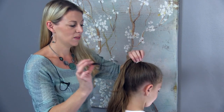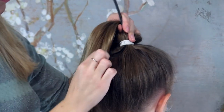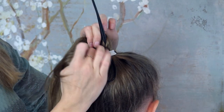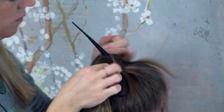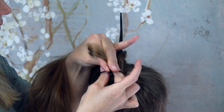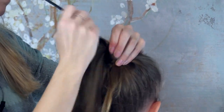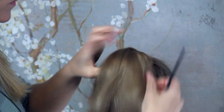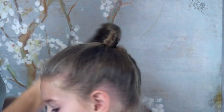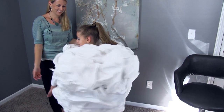For our head in the clouds costume we're going to do a very simple hairstyle, just a hair wrap ponytail. Take your topsy tail and slide it through the bottom of the ponytail with just the loop hanging out the bottom. Take a piece of hair from the bottom, wrap it around a couple of times to cover the elastic, then pull that hair through the topsy tail loop and pull it through. It gives you a very nice, clean, polished ponytail. And here is our final head in the clouds Halloween costume.